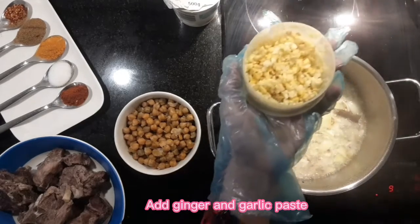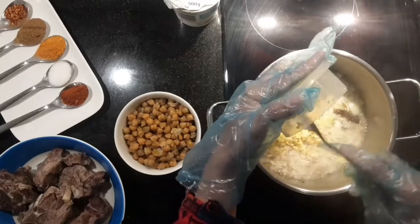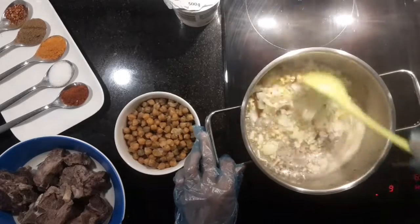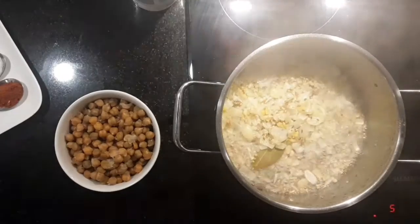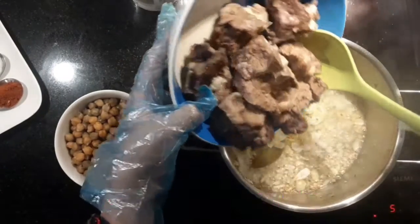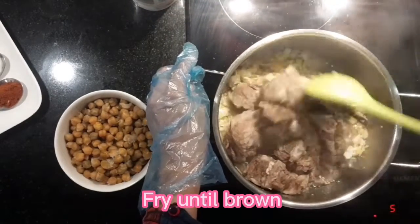Add ginger and garlic paste. Then add 1 kilogram boiled mutton and fry until brown.